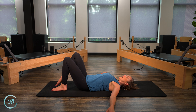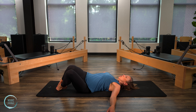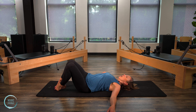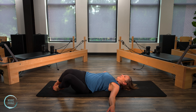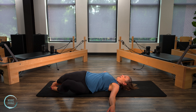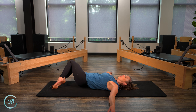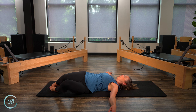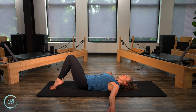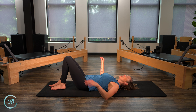Arms up to T. Go ahead and come onto the tiptoes with the knees still bent, and we're gonna windshield wiper those legs side to side. This is a controlled motion — we're not going as fast as a thunderstorm. We're going pretty slow so that we can keep that connection of the ribs into the mat, and the back of the shoulder especially into the mat as we twist. Give me one more to the right, warming up those rotational muscles. And then go ahead and bring the feet down.